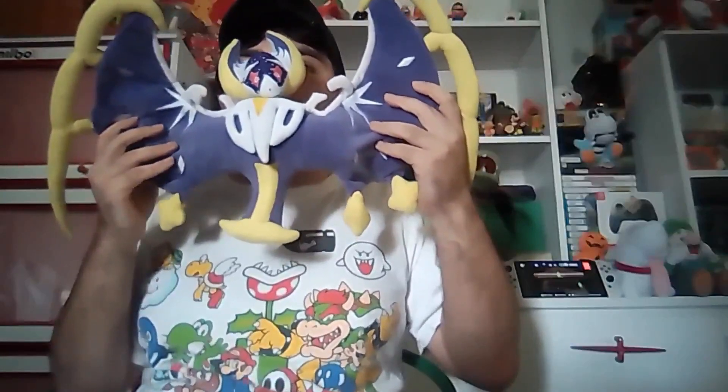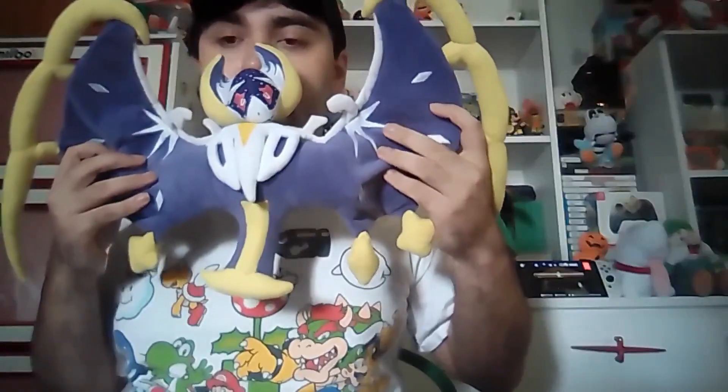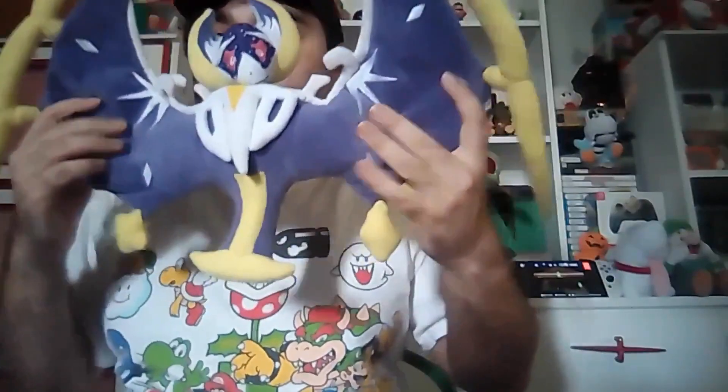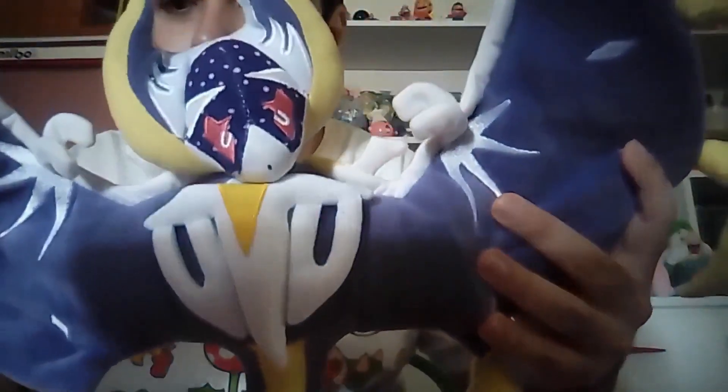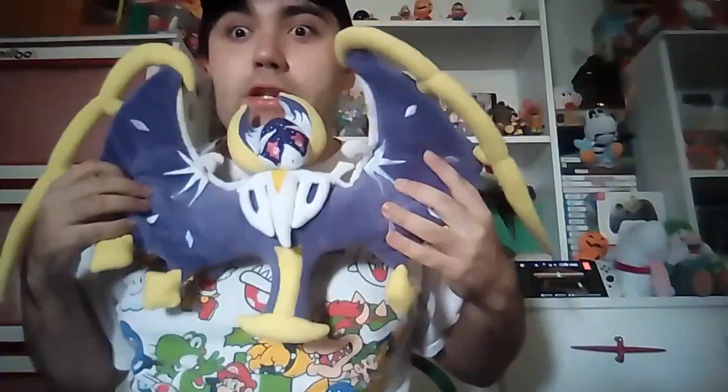Good evening my friends and welcome to Alex the Super Nintendo Gamer and this week's episode of the Alex Game Show. Today I will be showing you the Lunala plush from the Pokémon series.